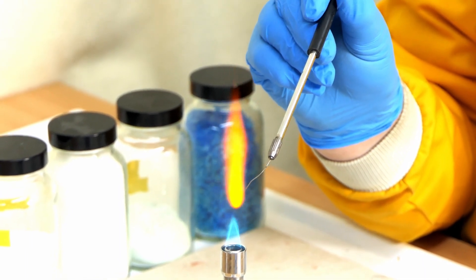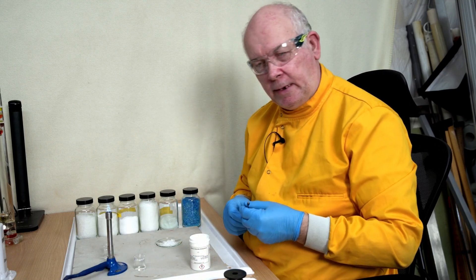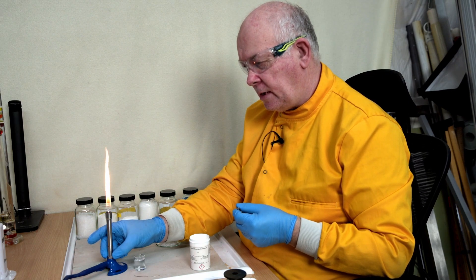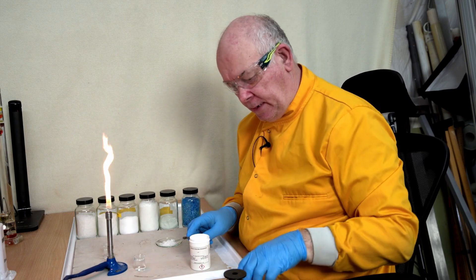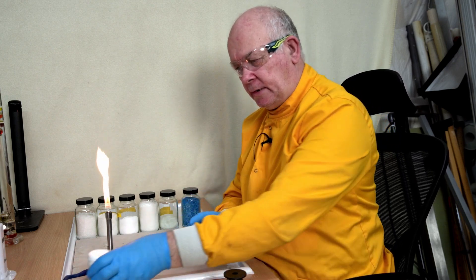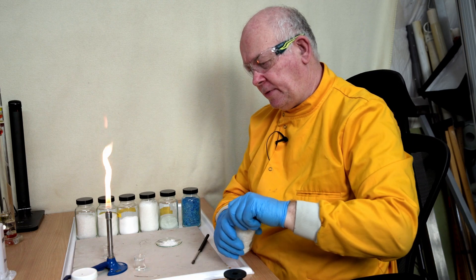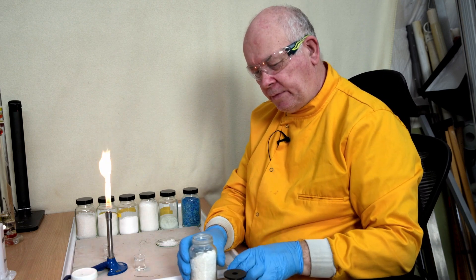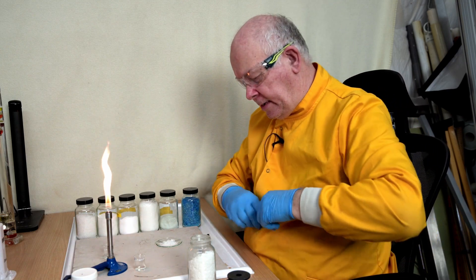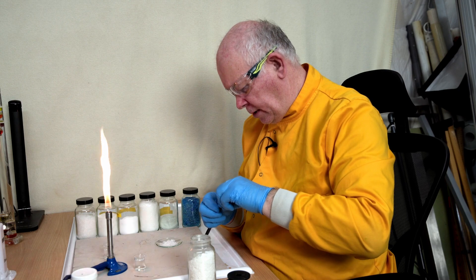What do you think? Could it be that one? Well, there are other substances that it could be, so let's try looking at a few of those. I think a good contender is lithium, but I know of another substance that burns with a reddish flame, and this is calcium. So let's compare calcium here. I'm going to load up a new piece of wire.